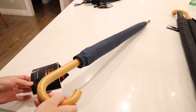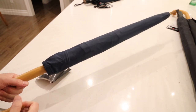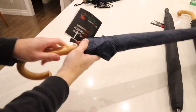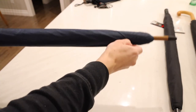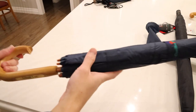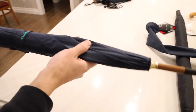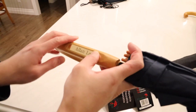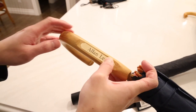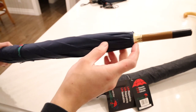Moving up a size, that is GustBuster's Classic model. This one has a 48-inch canopy — a little bit larger than the Metro series but not as large as the Golf series. The one here is in navy blue and comes with a protective sleeve. The Classic series is called a classic for a reason: it has that traditional cane style handle made of wood with a nice matte finish and a matching brown finish on top with brass plating. Just like the LTD model, you can also get an optional engraving. The plate is embedded into the handle, which looks a little bit nicer, and you can get it in silver or brass.